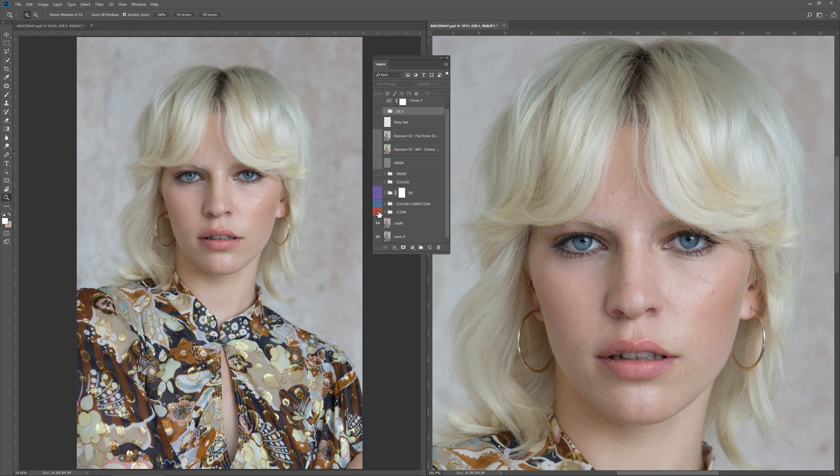The next thing I did was a clean-up layer. You'll notice on the zoomed-in version on the right side — that is simply getting rid of all of the spots, imperfections, and other blemishes using only the spot healing brush. I just worked with the spot healing brush tool until I got rid of all of those imperfections.